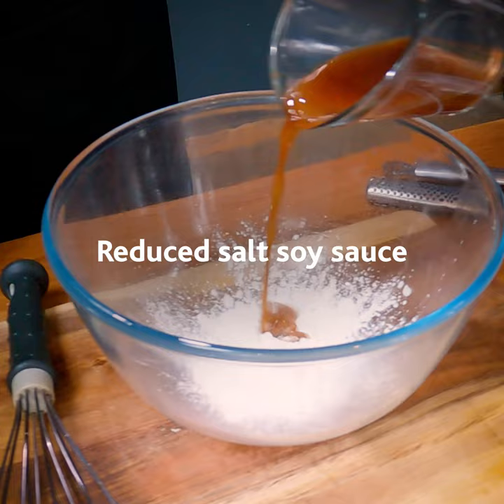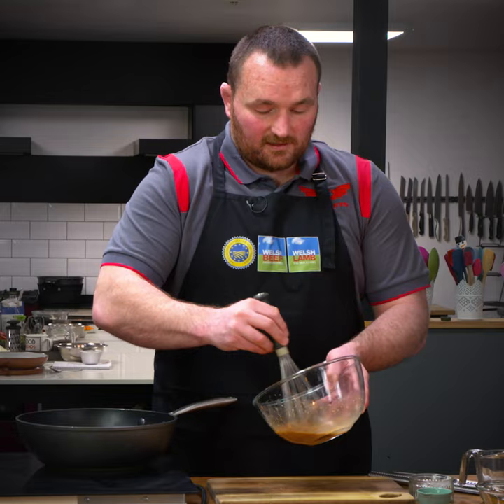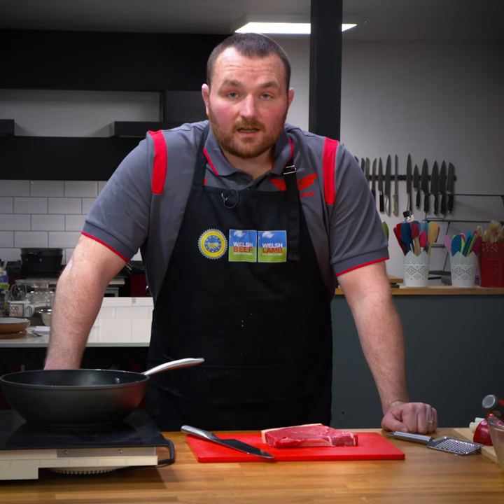To start, I'm going to make the marinade. All the producers we have in Wales are second to none, and keeping it local keeps money floating around local communities.